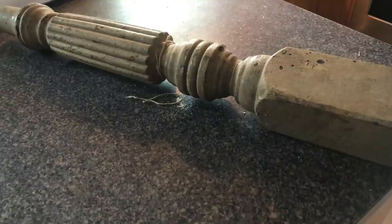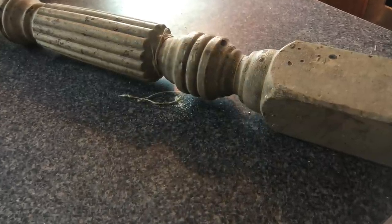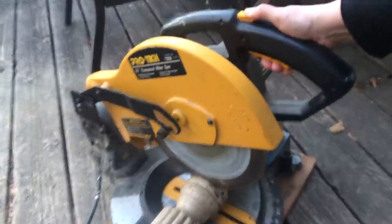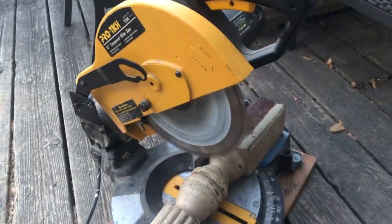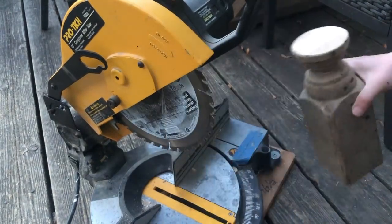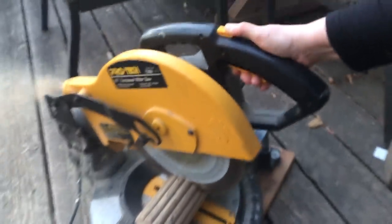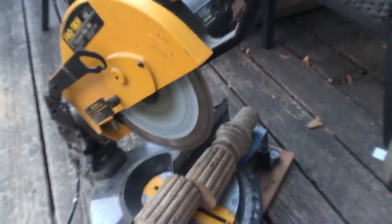About three years ago I found this table leg for $3 at the flea market. I was hoping I would come across three more, but I never did. So this is going to make the perfect candlesticks. We're going to cut this leg into three parts. Okay, that's one, and I think that looks pretty darn good. And that makes two and three.